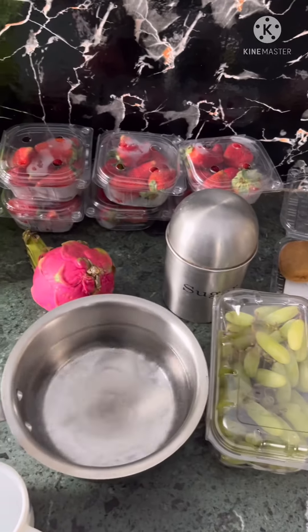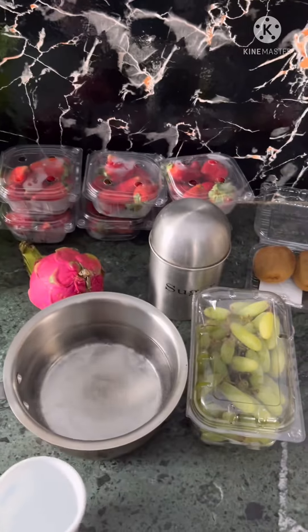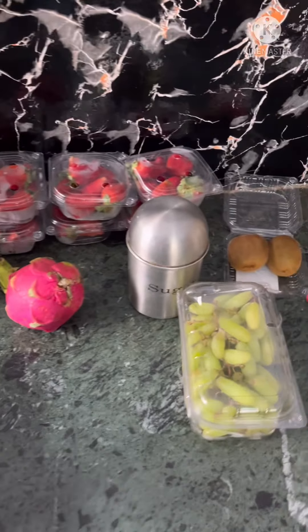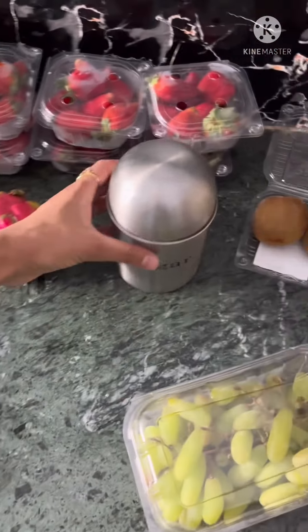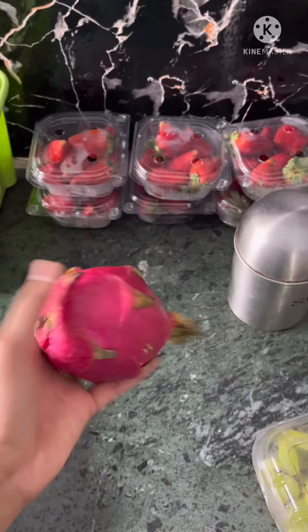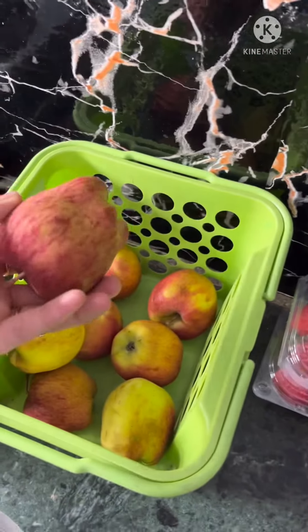To make the powder cake, I need 4 cups of water — this cup size should be 4 cups. Then grapes, 1 cup sugar, dragon fruit, kiwi, strawberry, and apple also.